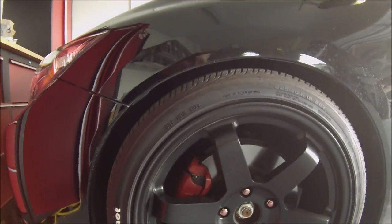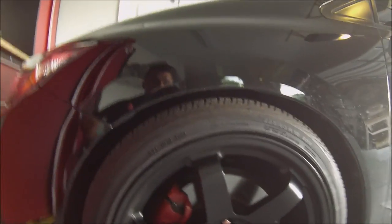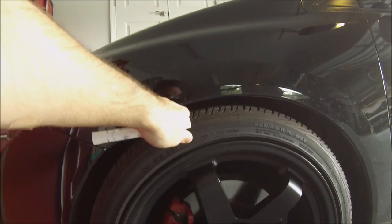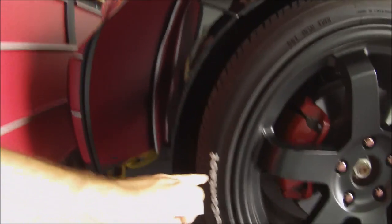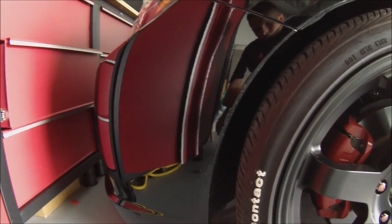The camber bolts sit behind the strut, so the front wheel is poking out too much for the fender liner. As you can see, I kind of hit a rough dip with two people in the car and scraped it off a little bit.